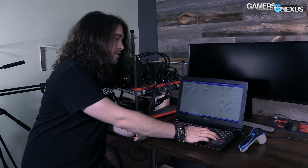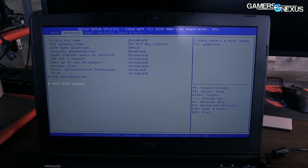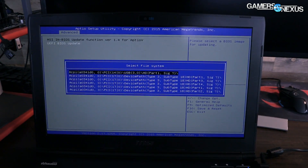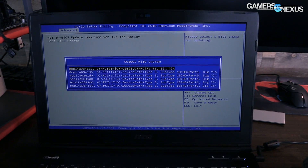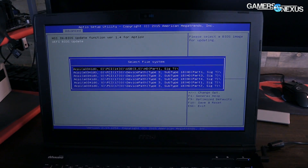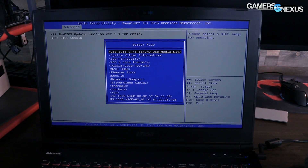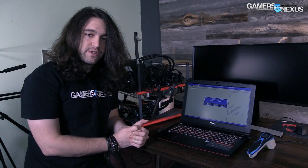Now we go to the Advanced tab and down to the UEFI BIOS Update section — this should be the same for any American Megatrends BIOS. Hit Enter on UEFI BIOS Update and it gives us a bunch of options — these are all different identifiers for device paths. The one we want is the USB device, which is the USB drive I have plugged in. Go down to the ROM file at the top level and apply it. That will update your BIOS. From that point, let it shut down, cycle power, and you should be good to go with better fan speeds and better thermals.